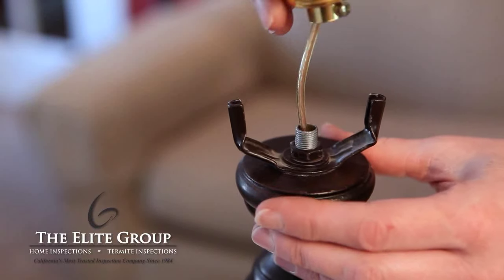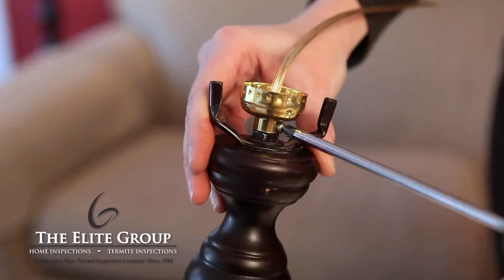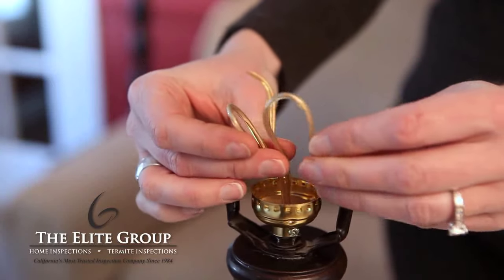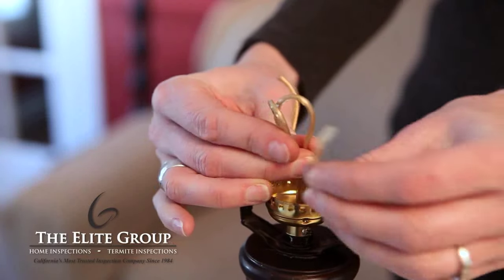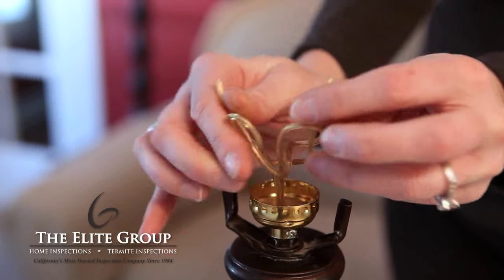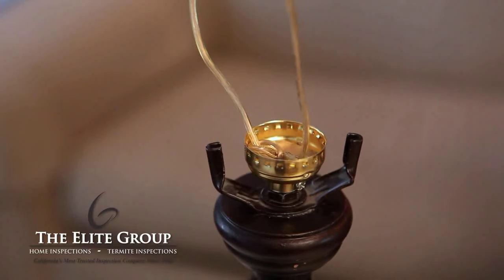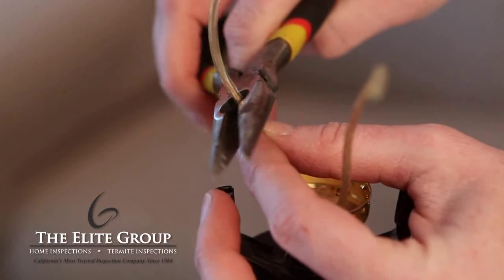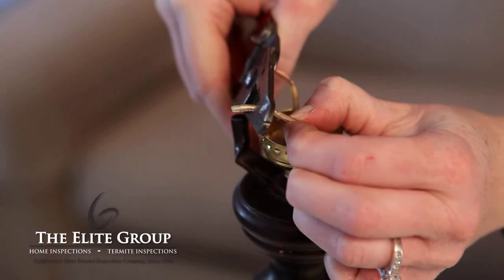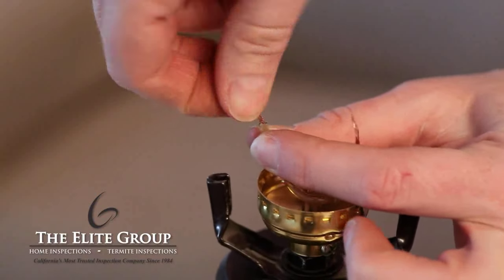To install the new socket, thread the wire through the socket base and secure it with the screw. Separate the wires and tie an underwriters knot by making a loop with each wire and putting the ends of each wire through the opposite wire's loop. Pull from the base of the lamp so that there is no slack in the line. Now cut the wires about two inches from the knot, and strip about one half of an inch of the insulation off of the wires.